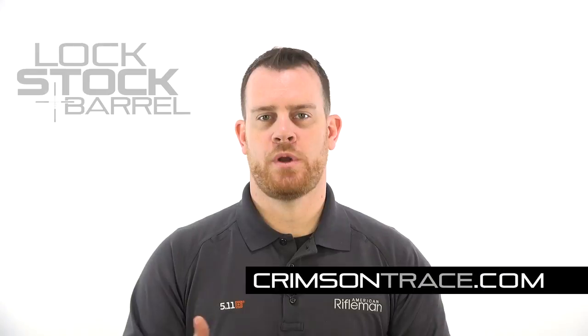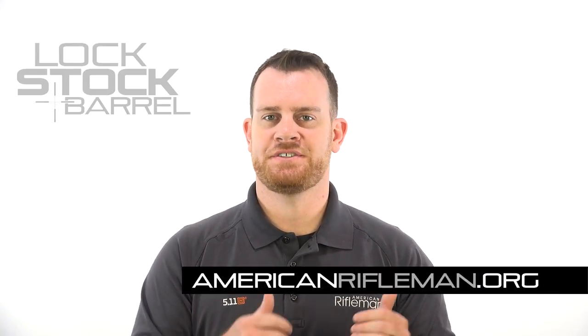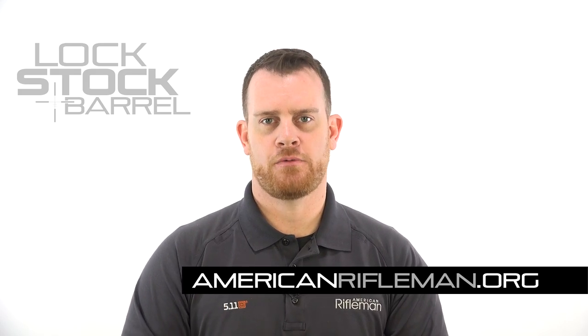For more information on the Crimson Trace Rail Master Pro, you can go to crimsontrace.com. And to stay up to date on the latest guns and gear, stay tuned at AmericanRifleman.org.